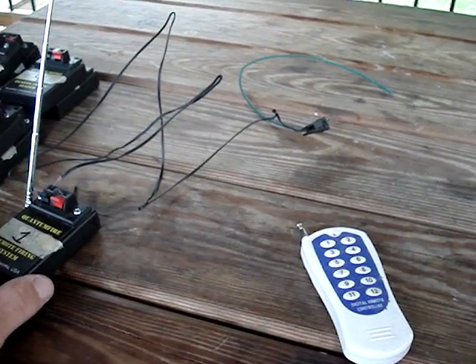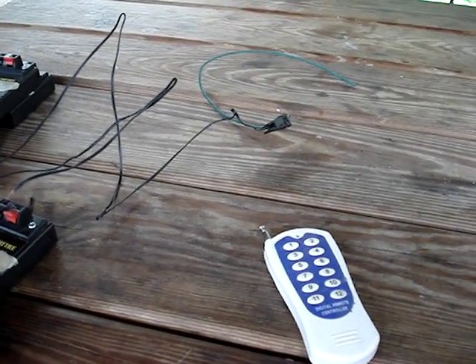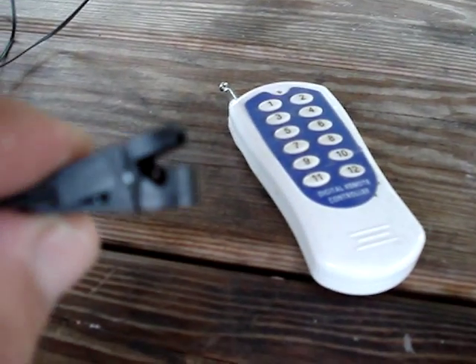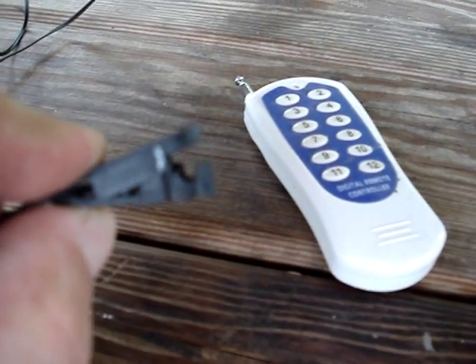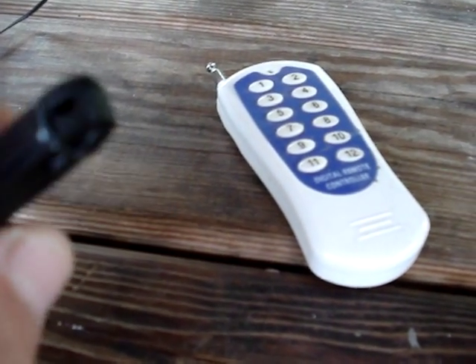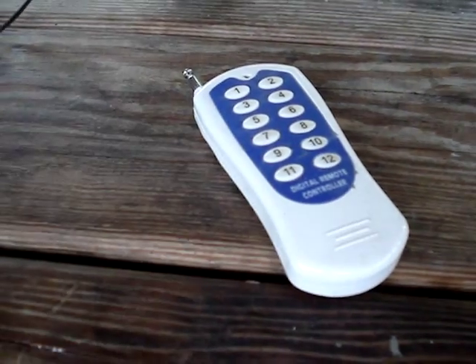This is a video on the Quantum Fire Remote Firing System. When you buy them you get 12 in a set. These are the igniters — just a real thin filament, you can barely see it. That filament will burn white hot, and what it does is ignite the fuse which will light a firework.